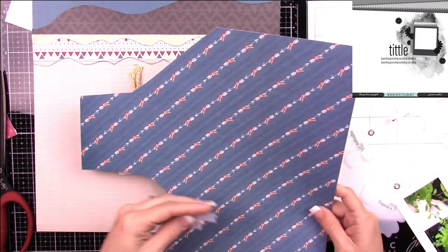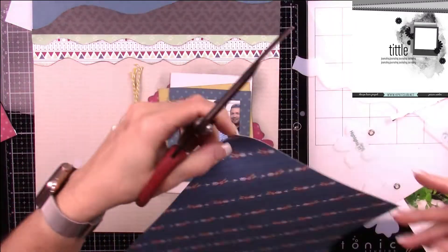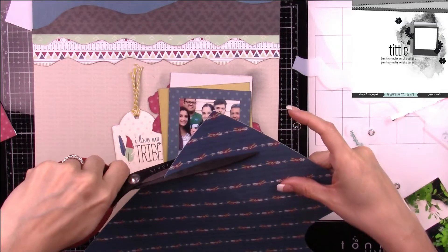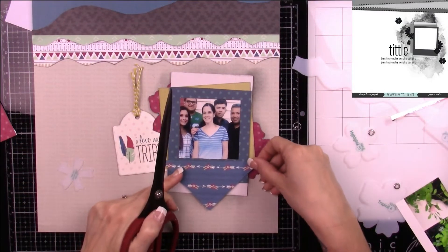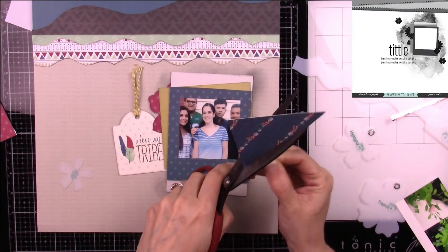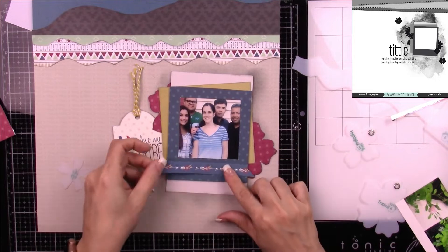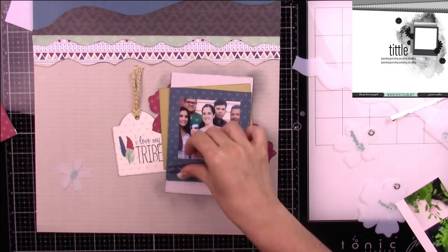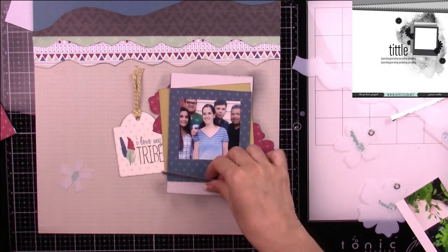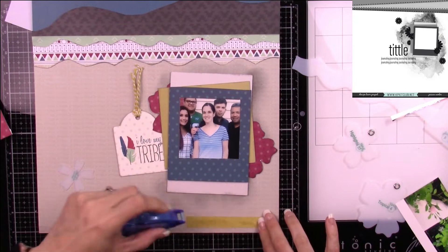I noticed this paper and said, 'This will work perfectly as a strip right under my picture.' So I'm cutting out one strip of this flower paper — it almost works like a ribbon — and I'm just going to cut those edges off and adhere it right to my layers here.